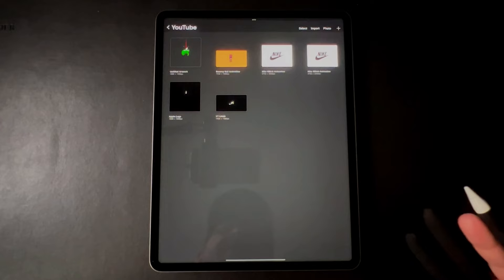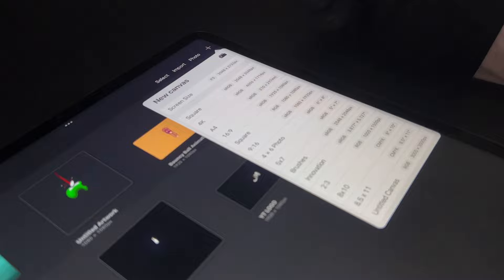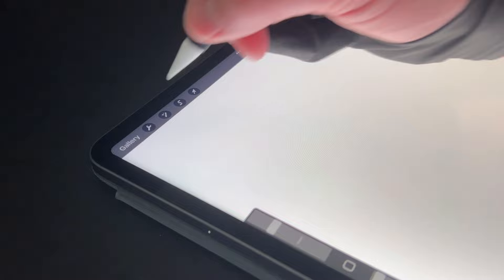All we're going to use is Procreate on the iPad. To set up our animation project, let's open up a new canvas. Tap the plus button and just go with screen size for right now. We're going to need the animation timeline at the bottom, so come up here, go to Canvas and tap Animation Assist.